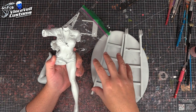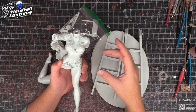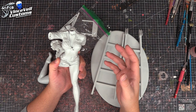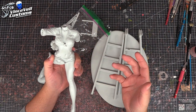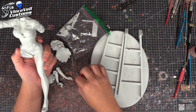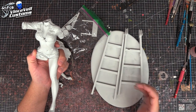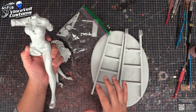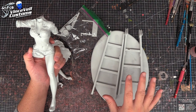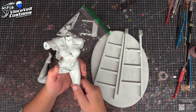A lot of garage kit producers will help you out if you say, 'Hey, I want two heads for the kit because I want to customize one — what would the price be?' Or say you liked the arms but wanted a change where she's holding different things. Sometimes producers will work with you; other times they'll say the run is done and that's it. You never know unless you ask.